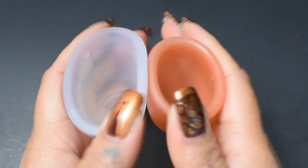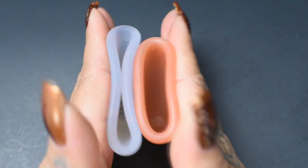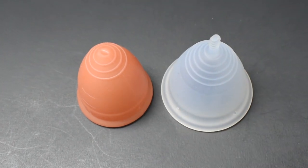And just the rims. And that was the Lunette cup and the Tampax cup, both in a size large.